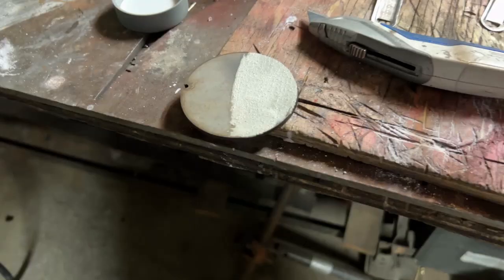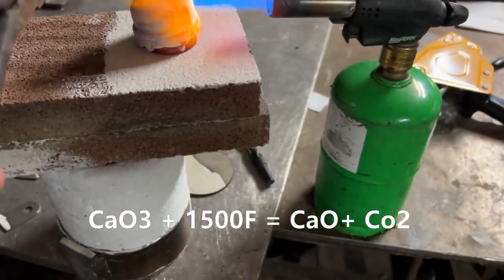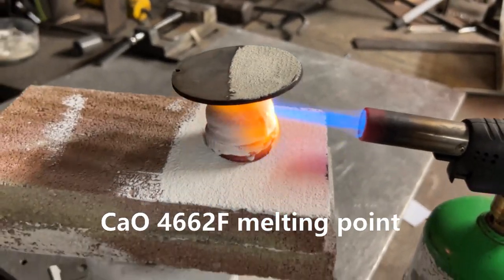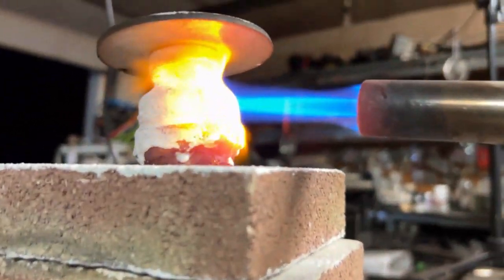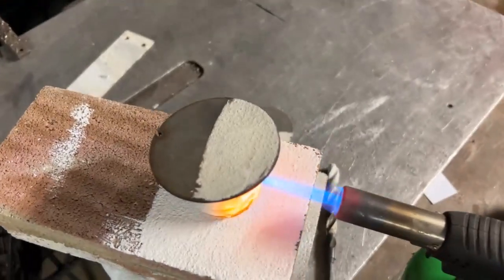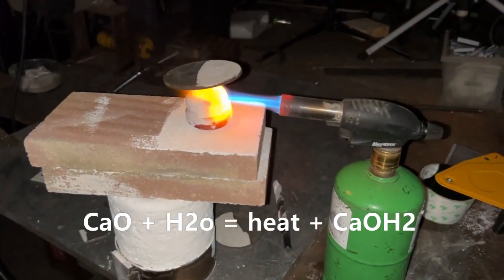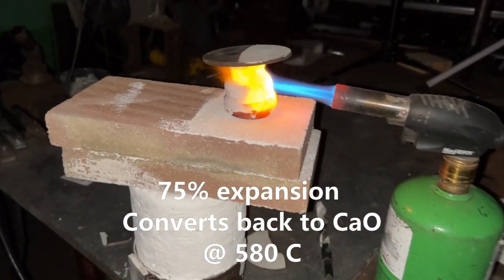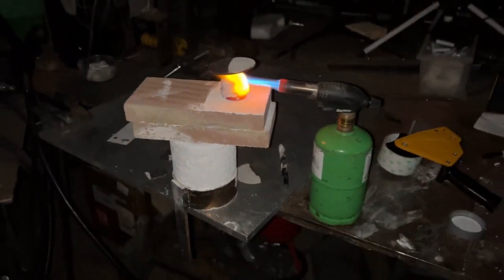When it comes down to the chemistry of it all, this is what happens and this is why I won't be using it anymore. Essentially, when limestone is heated in the presence of oxygen, it converts into calcium oxide, which has an extremely high melting point. That does make a very powerful refractory fire shield, but when that calcium oxide comes into contact with moisture, it reacts endothermically, creating calcium hydroxide — and it expands in volume 75 percent.